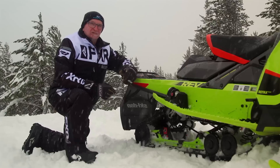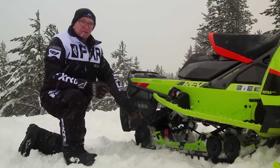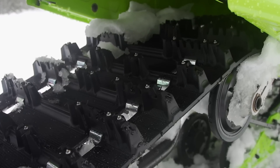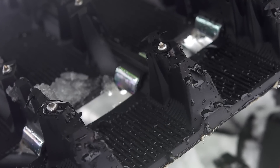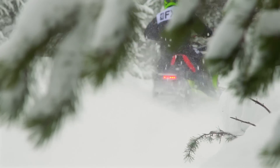A feature we applaud Skidoo for including on many of their 2020 sleds is a Camso Ice Ripper track in varying lug depths. Even though these small traction studs cannot equal the performance of aftermarket traction products, they do add a tangible measure of control and safety.